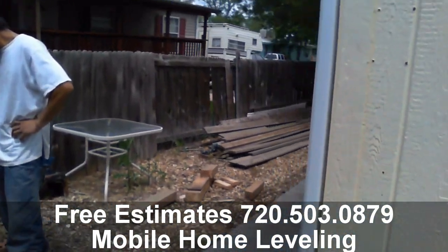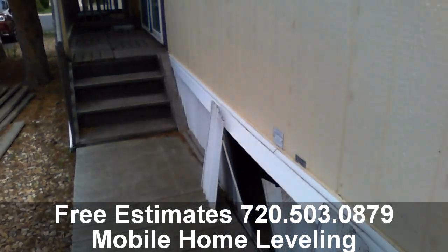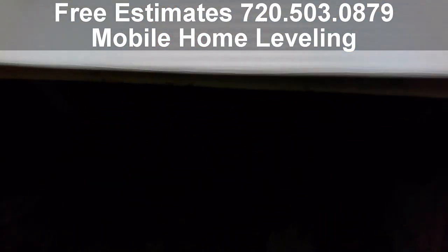Going through getting all I-beams leveled with the water leveler. As we go through leveling, we straighten up any leaning blocks as needed and replace any damaged or cracked blocks as needed.